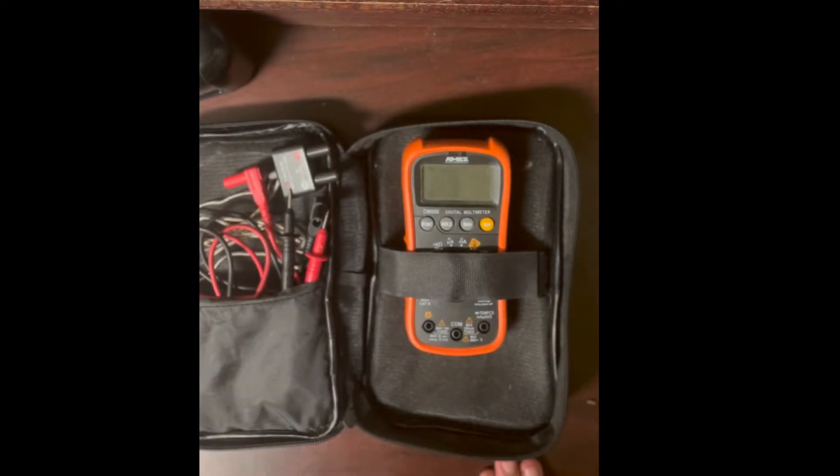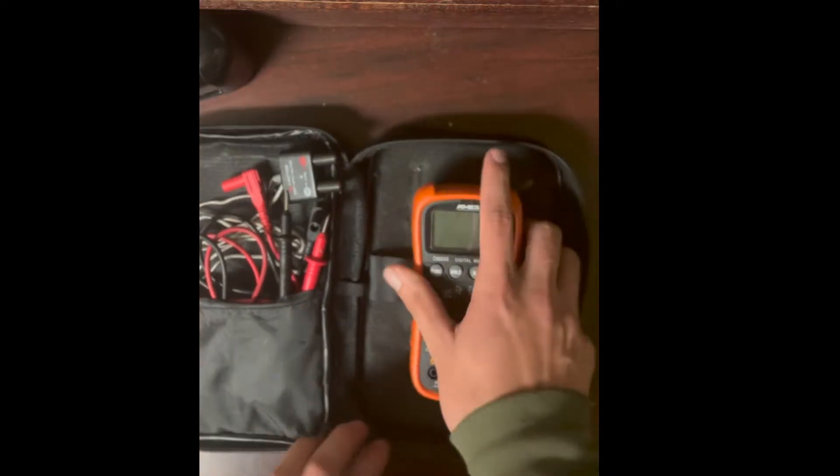This is a video for anybody wondering how to use their multimeter, specifically people in my electrical engineering classes who might want to reference this.